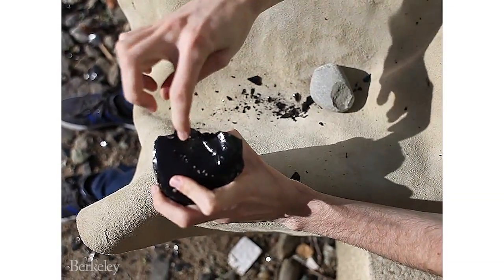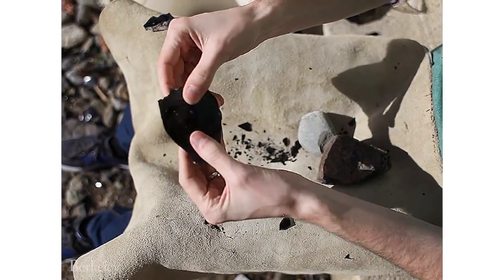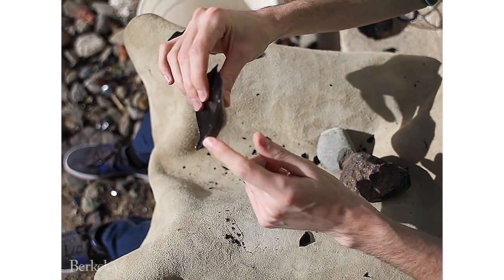So this is a really nice one. I struck there, and the whole side has now fractured off to reveal a really nice, beautiful big flake — really long sharp cutting edges down that side, and then the same down this side as well.